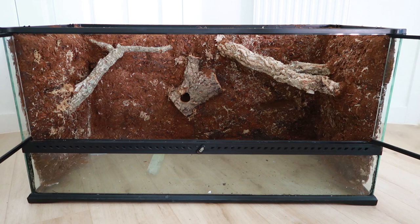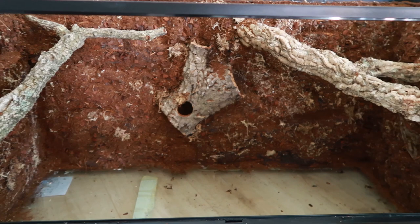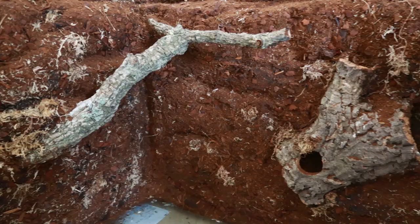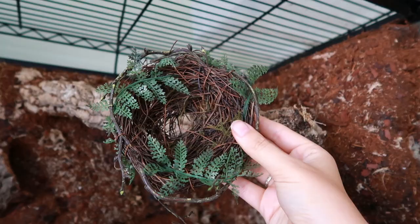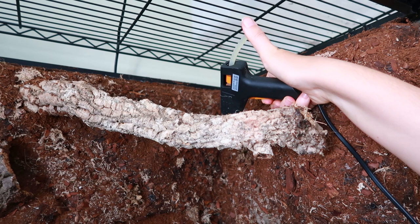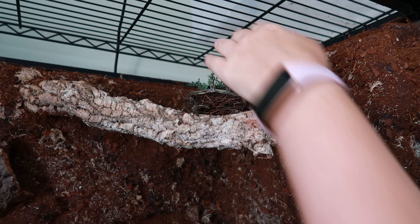So this is her finished background. I did have to go back in and add more silicone and sphagnum moss in places I had missed, but she's got all of her branches to climb on and also a cork log at the back that she can climb in and out of. I also modified one of the branches to add a bird's nest — I bought this from eBay. I used a hot glue gun to stick it to the branch. This mimics what she would have in nature, where she would have to seek out birds' eggs in the nest and hunt and eat them — making her actually work and seek for her food by climbing up into a bird's nest.